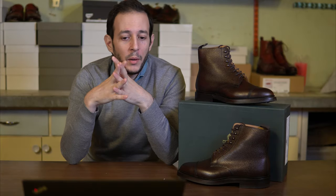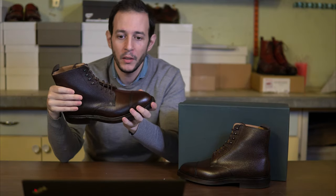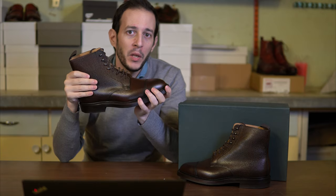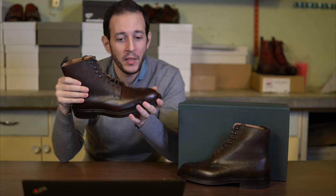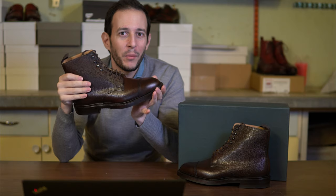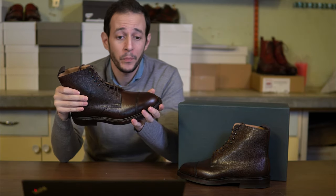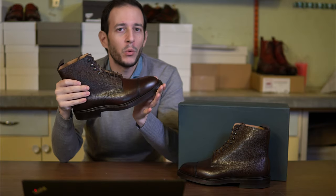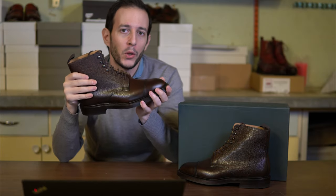A quick word on sizing. I am between usually UK 7.5 and UK 8. This particular model is UK 8 in a regular fitting, and honestly it feels a little roomy — the same experience I had when trying on the Cavendish loafers, which are on the same last. I would consider taking half a size down if you generally have a narrower foot or don't plan to use thicker socks or an insole. If you have a wider foot, I would take true to size, but generally I'd consider going half a size down from your regular UK.